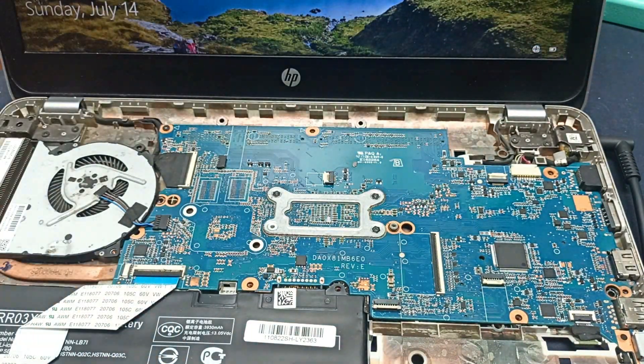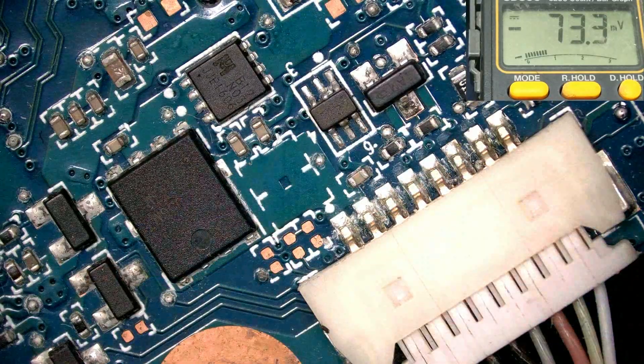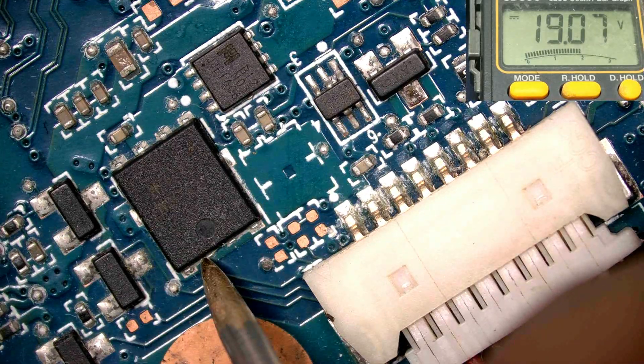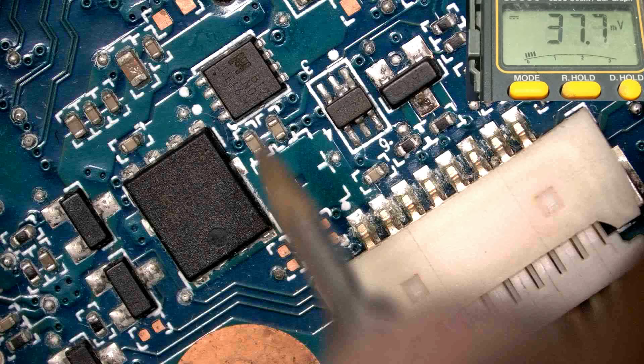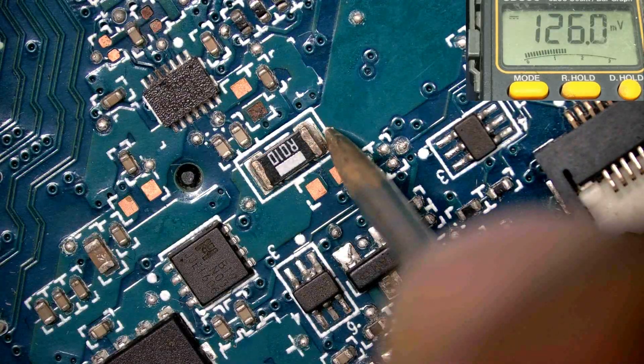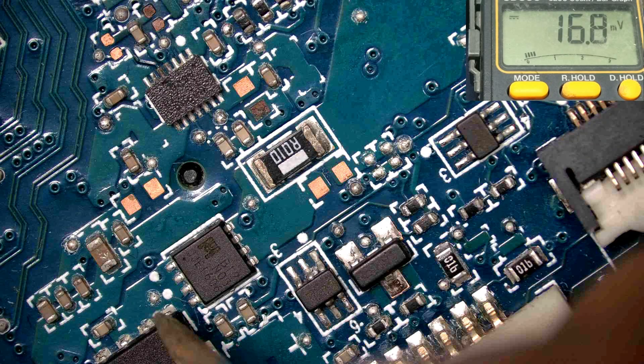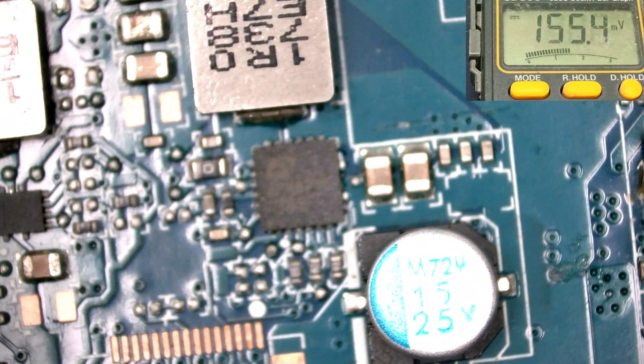Let's open the motherboard and check it. This is the primary MOSFET — 19 volts present. This one is the current sense resistor — also 19 volts. And this is the secondary MOSFET; I need to check some common voltages here.